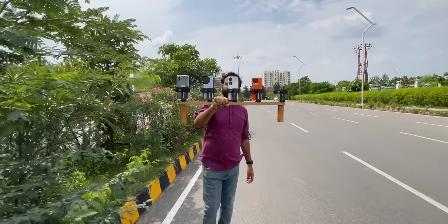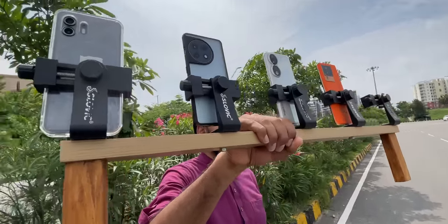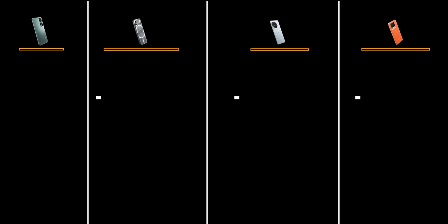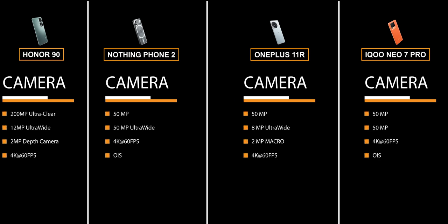Today we are testing the Honor 90 and comparing it with three other phones. In the next video we will have 4 phones total: the Honor 90, iPhone, OnePlus 11R, and iQoo Neo 7 Pro. All of these phones can be found in the range of 30,000 to 42,000. We will use a point system — if a phone takes the best photo it gets one point; if there are flaws it gets zero points.